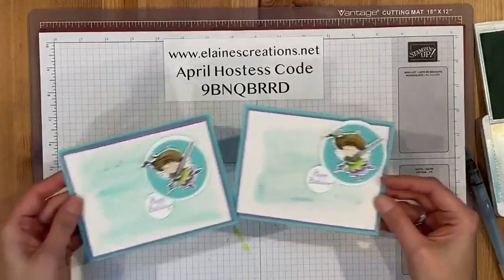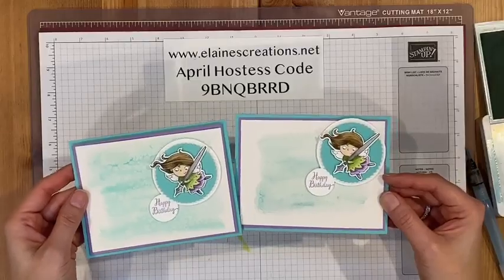We have our watercolor background. Thanks so much for watching this video. Don't forget to subscribe to my YouTube channel and check out my website elanescreations.net. Thanks for watching. Bye.